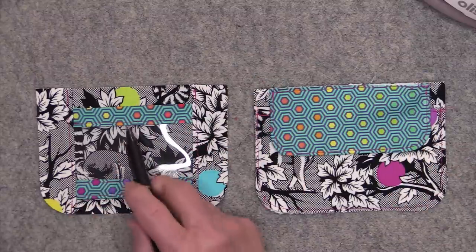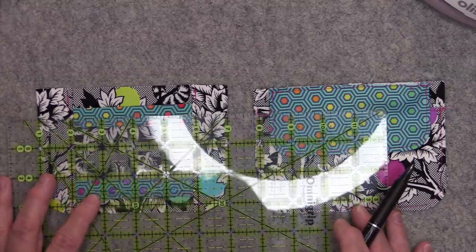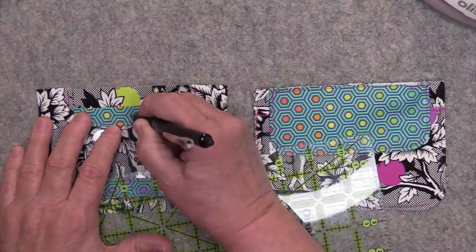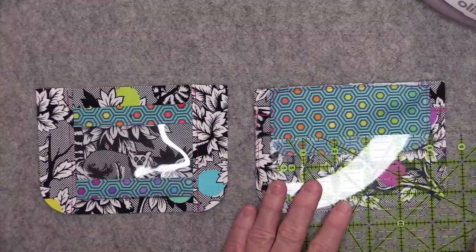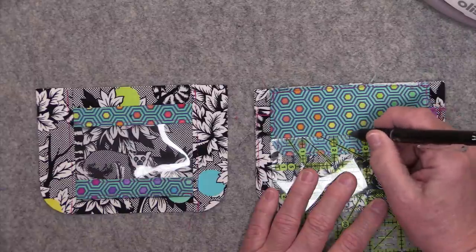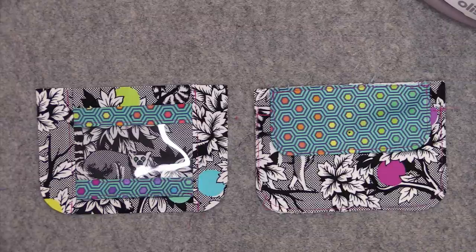Now we're ready to put on the cam snaps. Find the center of the ID window and mark about one quarter of an inch up from the edge for the snap placement. On the flap side, measure about one half inch up from the flap and mark the center. I have a separate video on how to install cam snaps — I'll link to that. If you don't want to use cam snaps, you can use any other kind of snap or even Velcro.